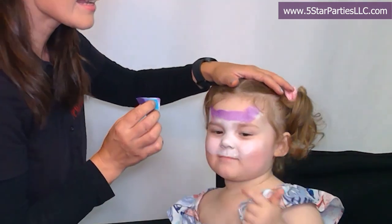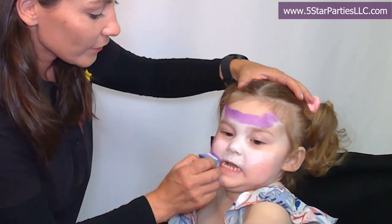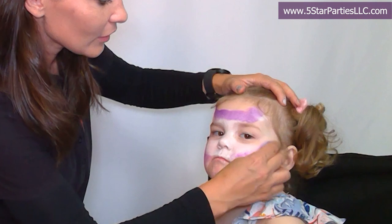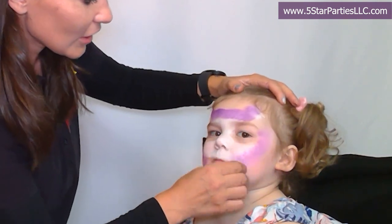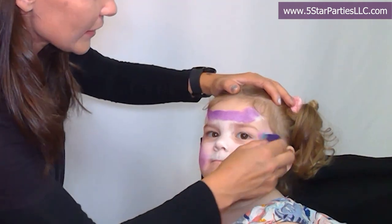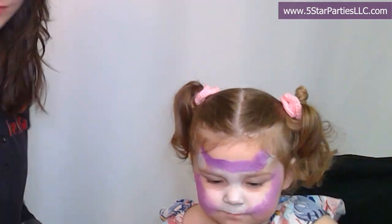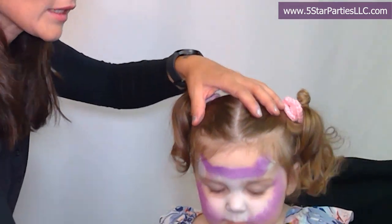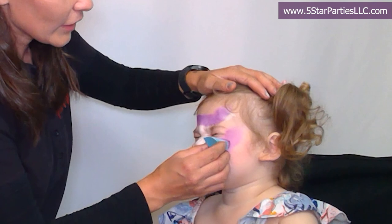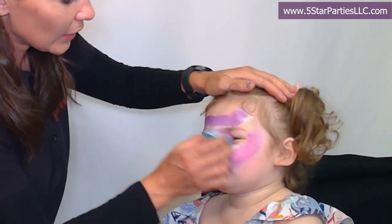Mommy, eyes! Yeah, I'll add eyes — there are some eyes going over there. We could do some glitter. Good observation, Adriana — we need some glitter. So we'll blend in. I'm going to use some pink over here on the cheeks and we'll blend it in nicely with the white and purple.